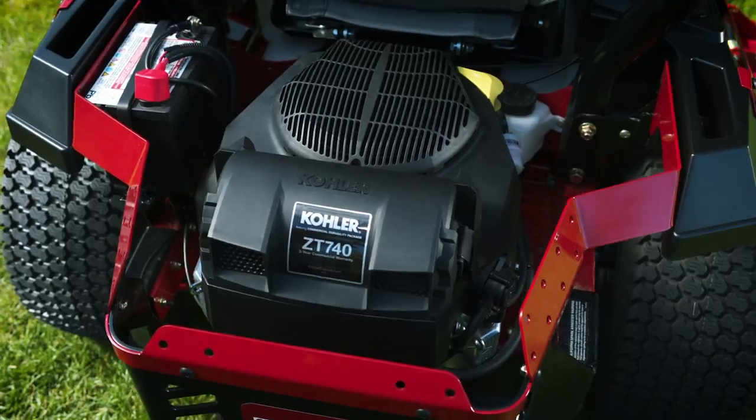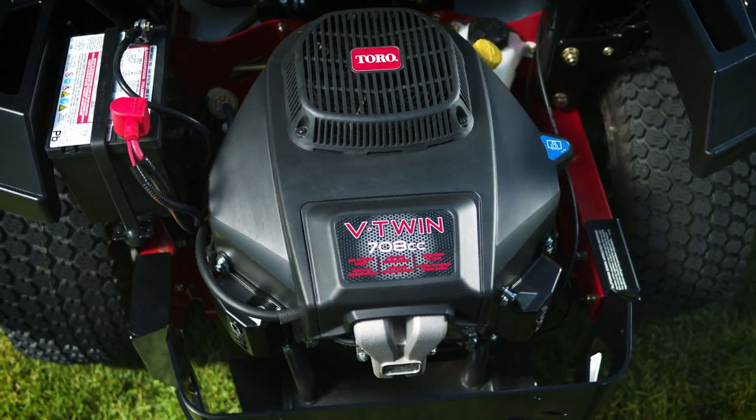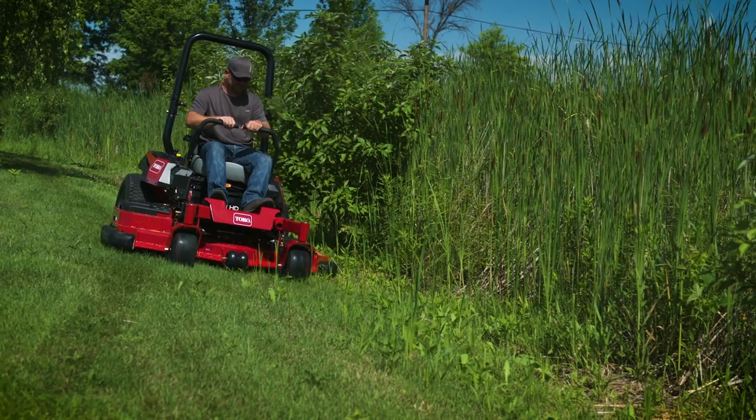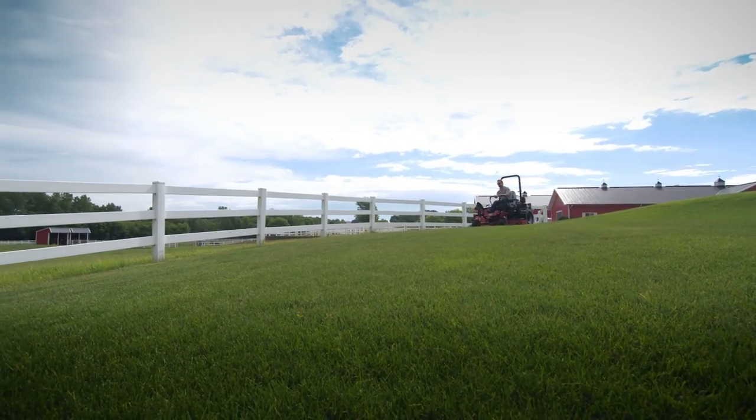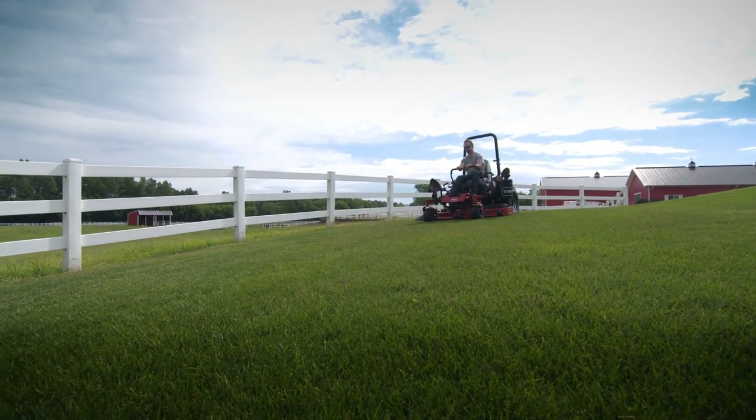It has three different size engines for the different sizes of lawn mowers, so buyers have options on size of the mower and size of the engines. When the mower doesn't even change tune going from light grass to heavy grass, I know it's got a nice powerful motor. The power and speed felt more like a Z-Master — plenty of speed, plenty of power — it kind of exceeded expectations.